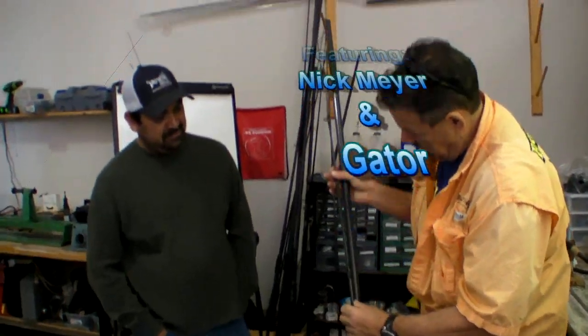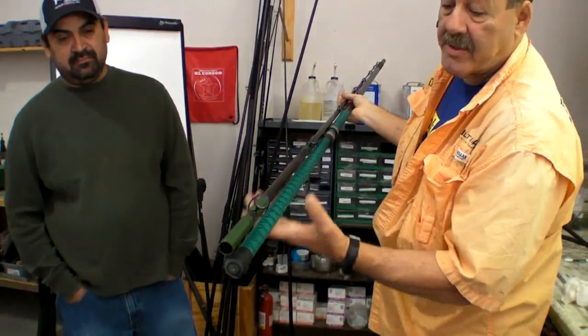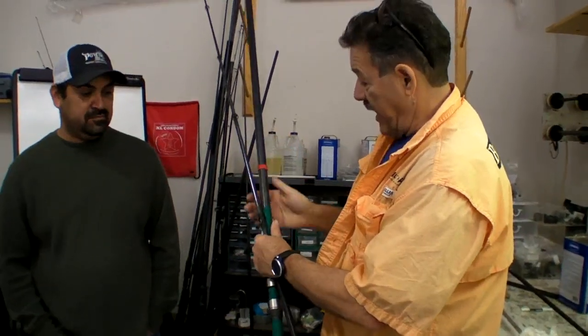This is Gator. Now Gator here has wrapped a rod — it's a tournament grade rod, it's HDX.